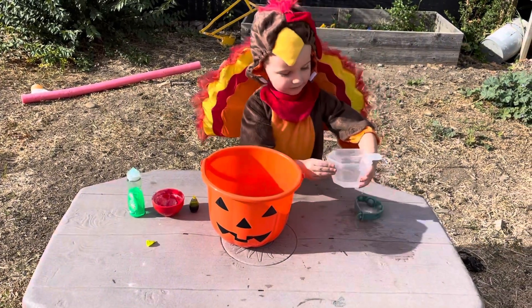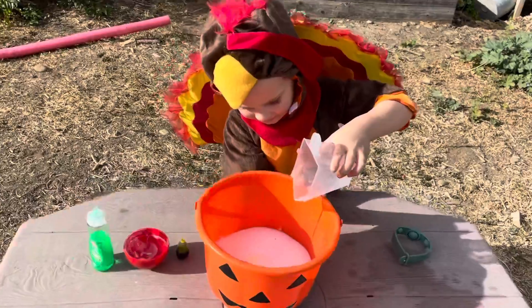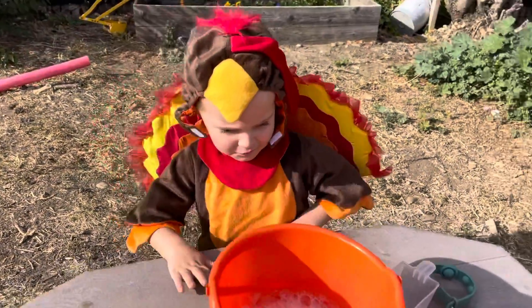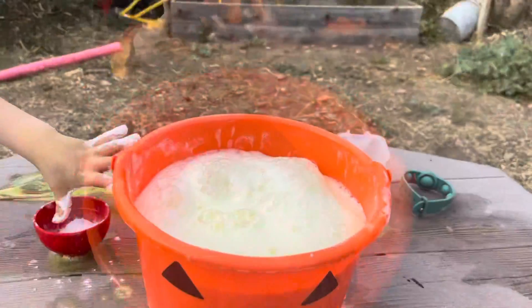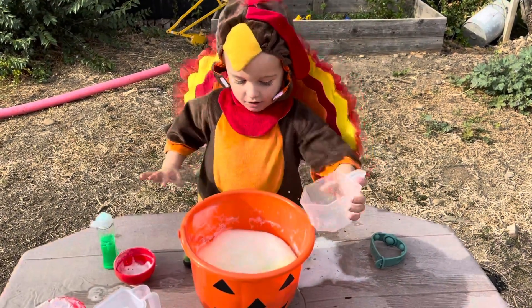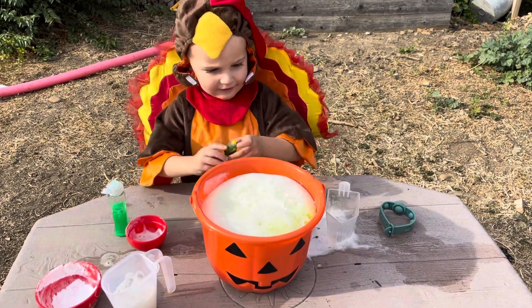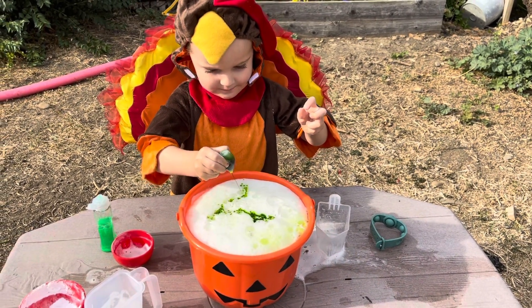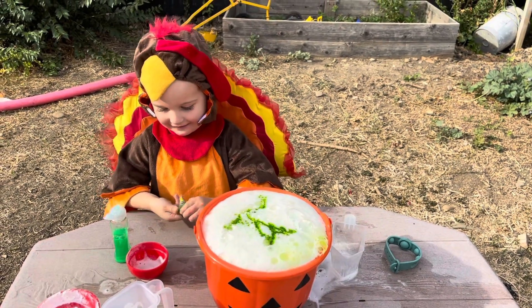Sorry, it's filling. It's pouring too much. What is it gonna do? Is it gonna make a volcano? Then we add this in. Woah! Okay, so now we add some coloring.